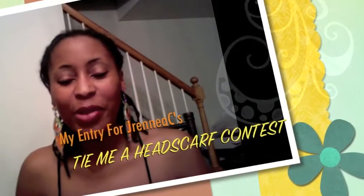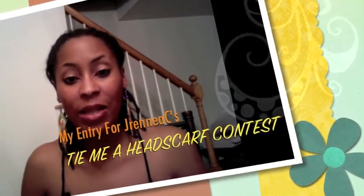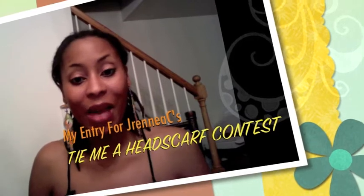Hi guys, it's your girl Kyo Chemist, and hello J.Rene C. This is my entry for the Tie Me Ahead Wrap contest that you are hosting. I'll go ahead and tell you the look that I'm about to do. I actually entered the finished look into Cheska Locke's Busayu Scarf giveaway, but in that I only had to show the finished look and what wrap style I was inspired by. In this case I'm actually going to do the tutorial per your instructions.